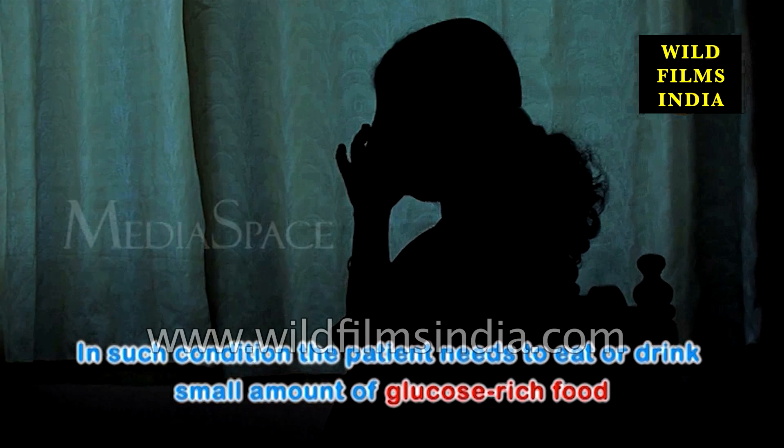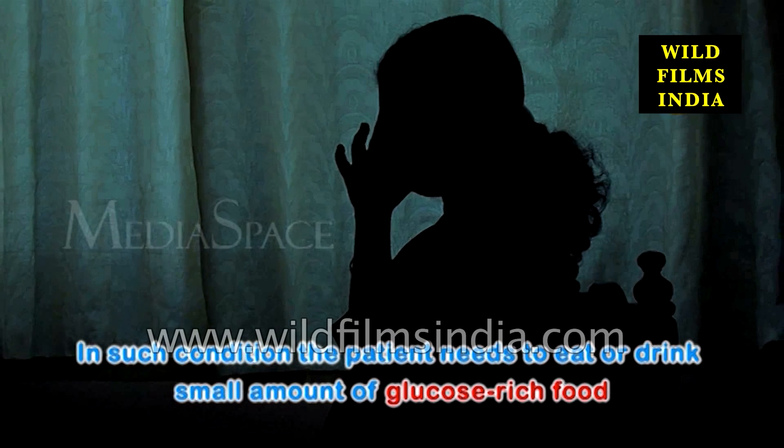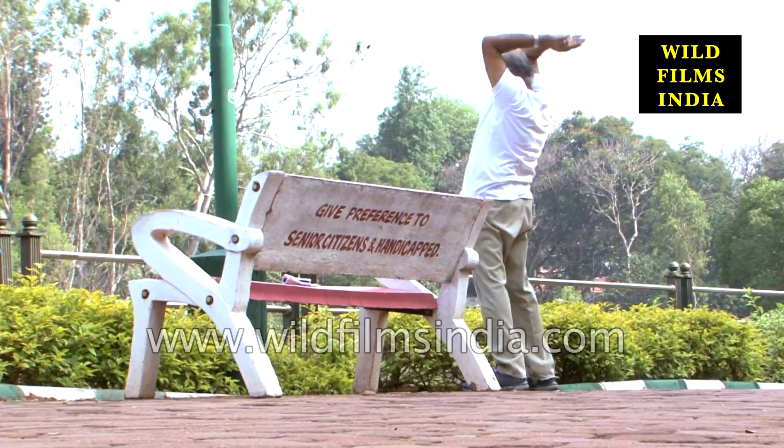In such conditions, the patient needs to eat or drink small amounts of glucose-rich food. Hypoglycemia may occur when the patient takes more insulin doses than usual, after strenuous exercise, or when the stomach is empty.